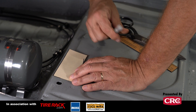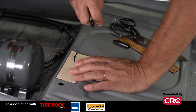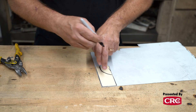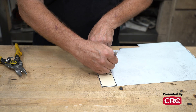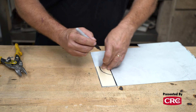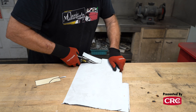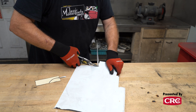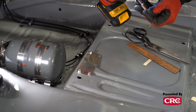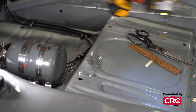A paper template allows us to rough out a design quickly and then hone it into perfection. You can take little slivers and cut here and there, and you've got the perfect template. We've all heard the mantra 'measure twice, cut once.' Let's take it one step further — we'll measure twice, template once, and then cut once. This is going to make for a great end result on our project.